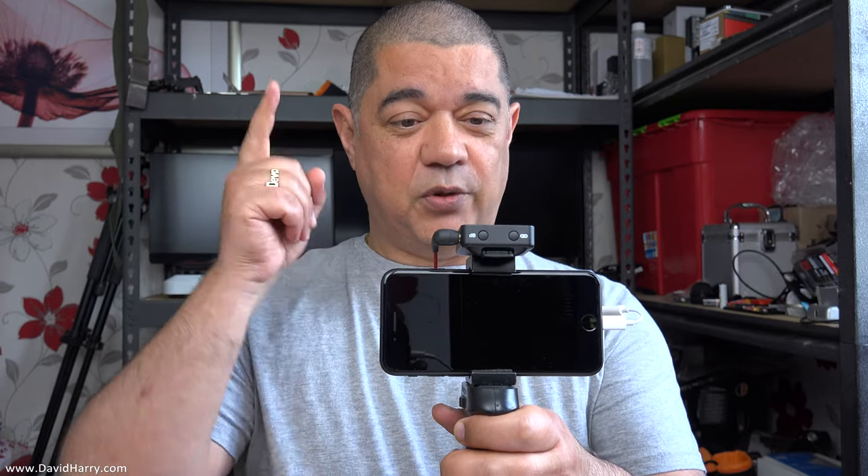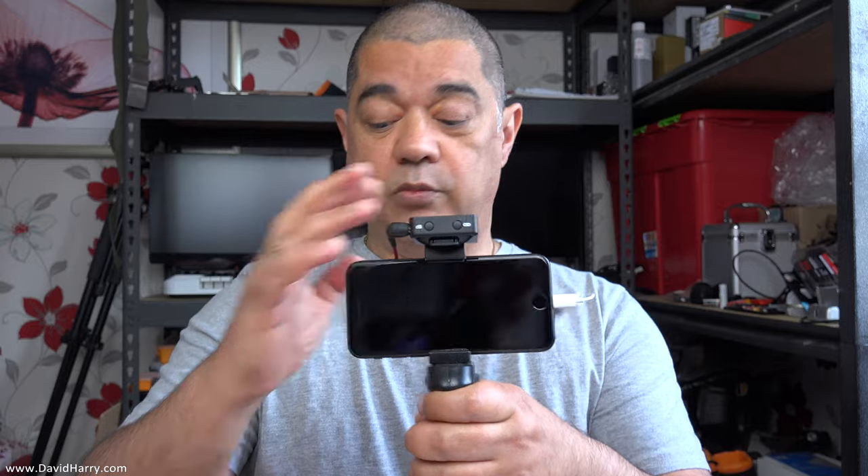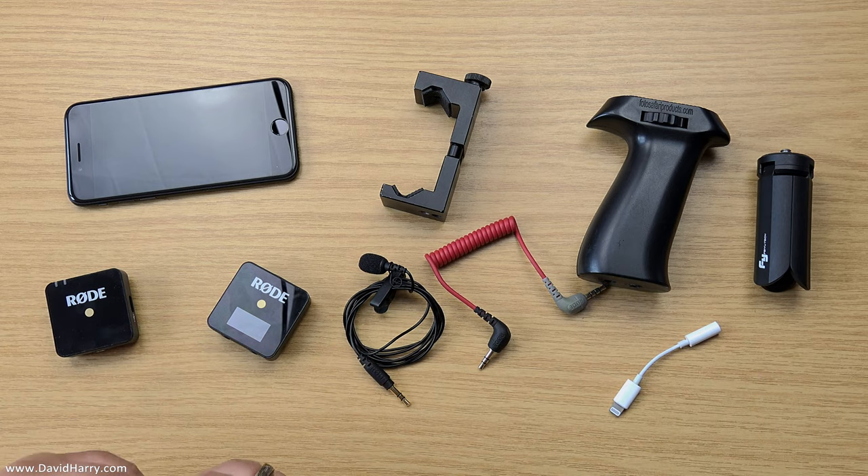David Harry here. The other day I went out and did a ton of vloggy stuff with different microphones, all using the iPhone SE 2020. In this particular video I'm going to show you a bunch of shots where I utilize the Rode Wireless Go system and also the Rode Lavalier Go system. Before I show you the shots, I'm just going to show you some close-ups of this system and explain the wiring and the setup.